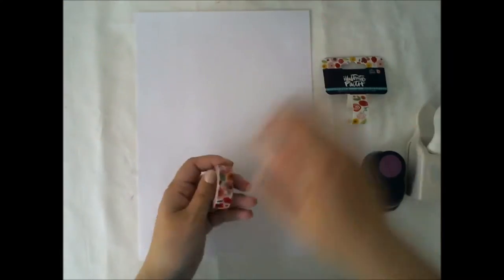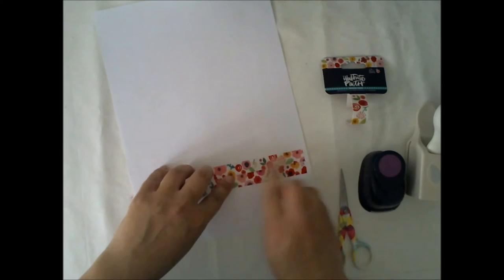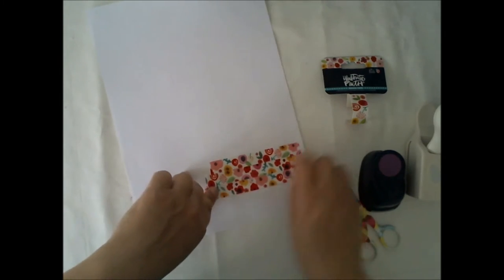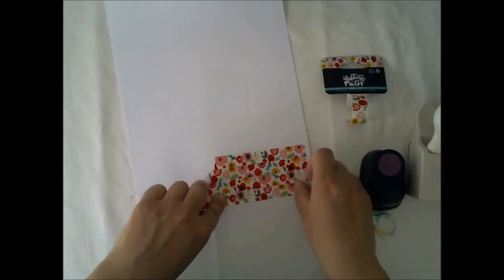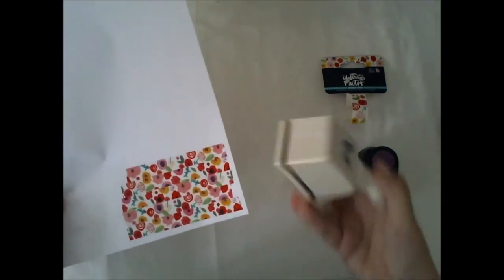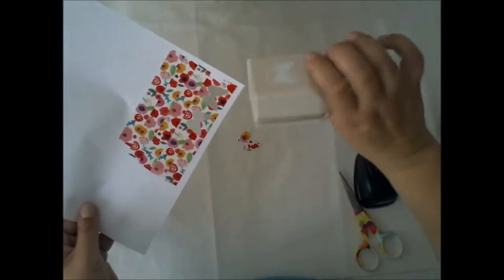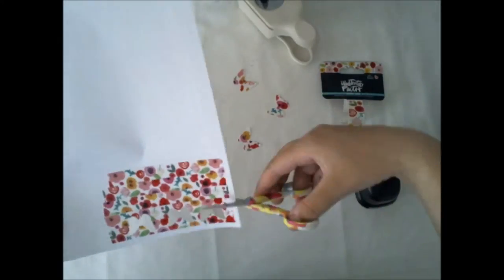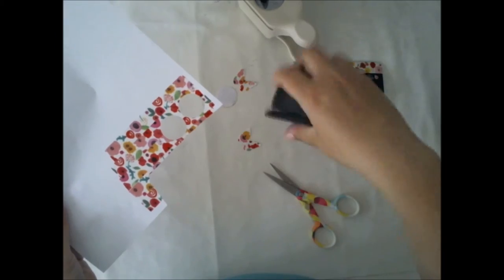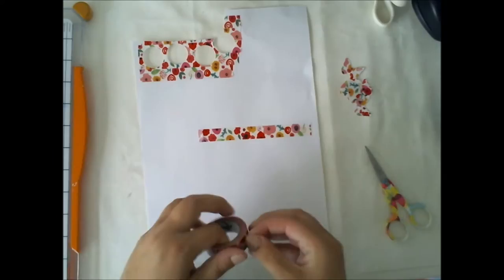I started with the washi tape we had in one of our May Kits, and I decided to do something else than just using it as a tape. So I took one regular office paper and added some washi tape on it, and then used a punch to make some cuts of it — these butterflies and some circles to use as embellishments and as the paper layers. This was actually a really nice trick.